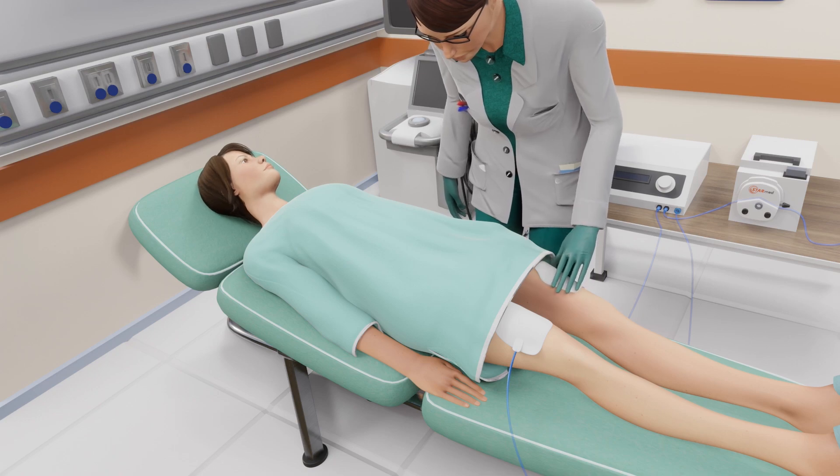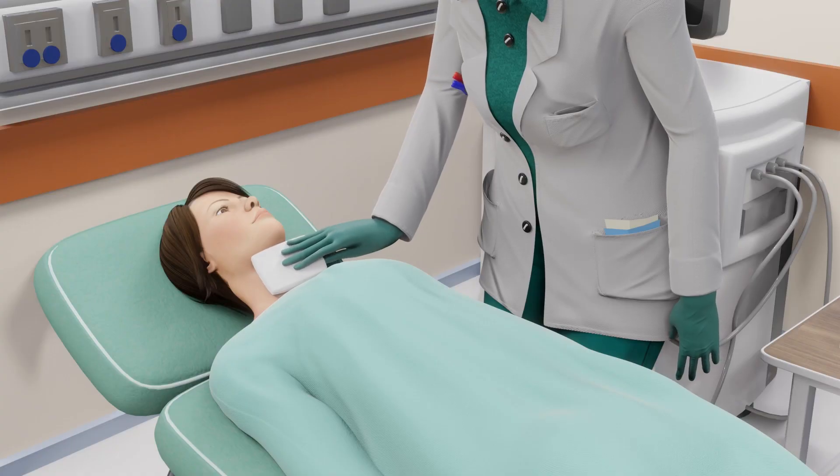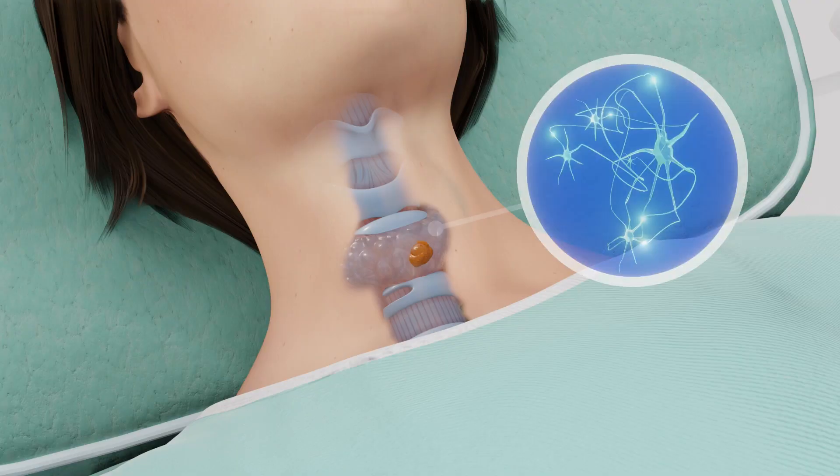Two grounding pads will be placed on your thighs. Your thighs may be shaved if necessary. Your neck will then be cleaned and disinfected to avoid infection. The thyroid capsule has sensory nerves that can feel pain.